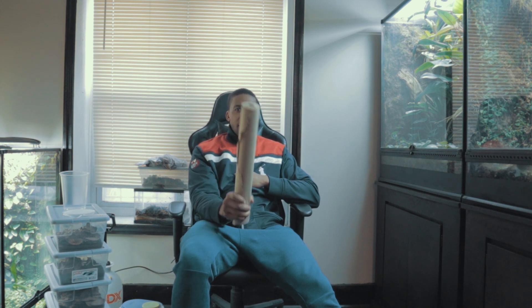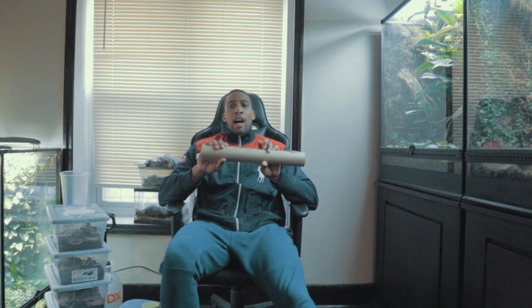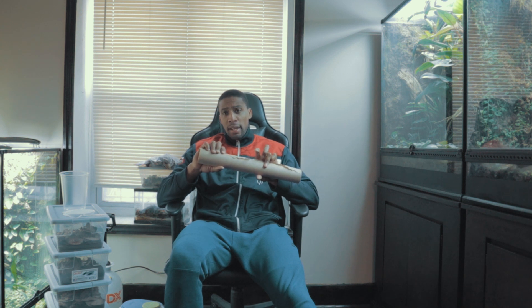YouTube, Poison Dog Pro Tavius, this is Bradley and I'm here with another video for you guys. So today, I'll be talking about how I make fruit flies now, as opposed to how I made them in the past.